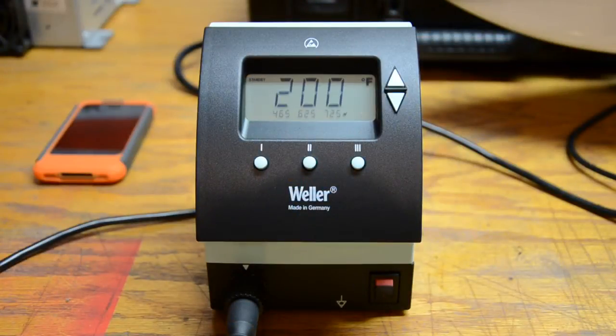This one is extremely nice and high-end. As you can see, I've already turned it on — here you see it flashing 200, that's because the pixel iron over here is sitting in its holder. You have your three preset temperatures.